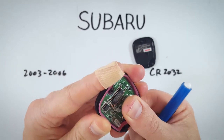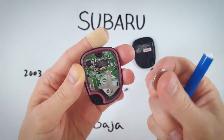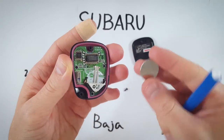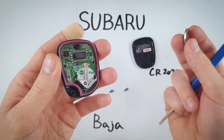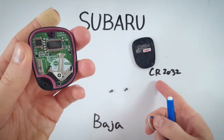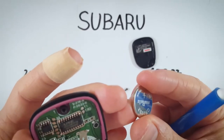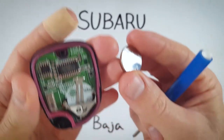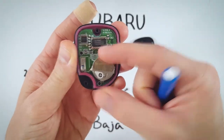You're just going to push it with your thumb or finger and slide it out to remove it. Be careful not to damage anything, take your time, and once you have removed it, get rid of the old battery. Take a brand new CR2032 battery and make sure the positive side — with the battery information and text — faces up, then just slide it into place.